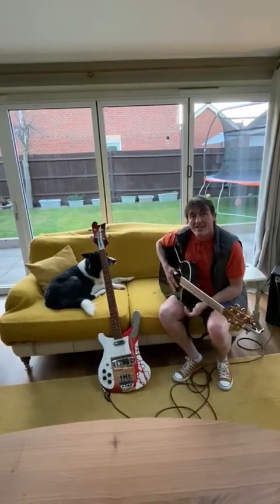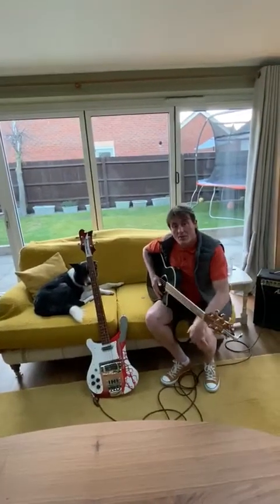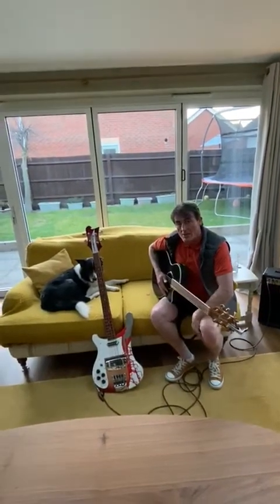Hey, how are you doing? Hope everyone's okay. Nice to be back. It's been a while but I thought I'd do a bass line today, or maybe a couple of bass lines.